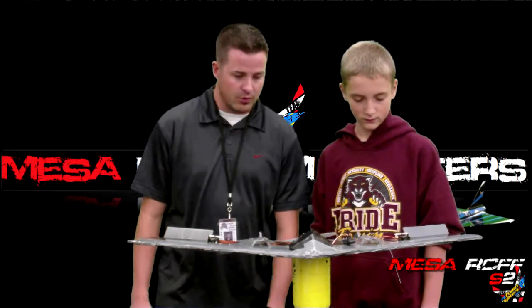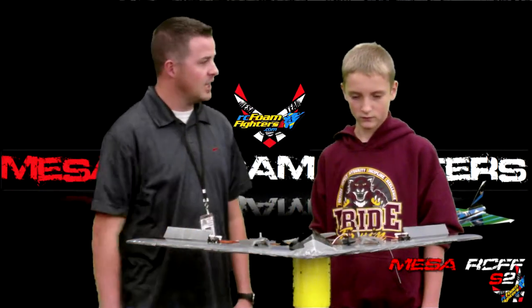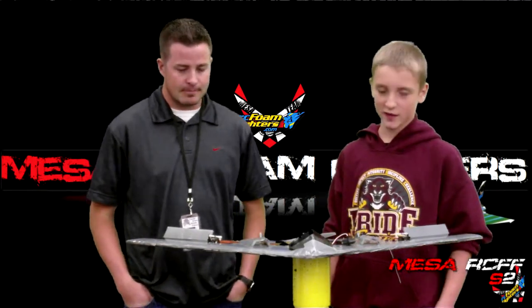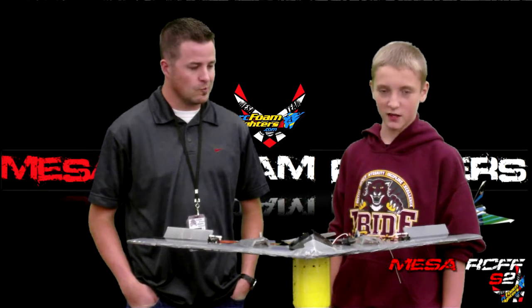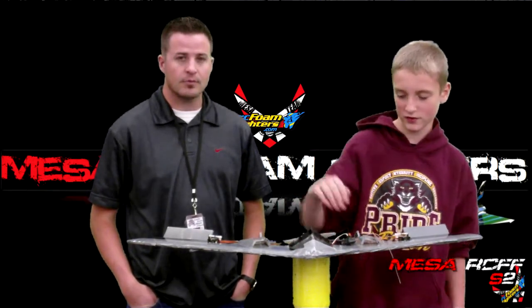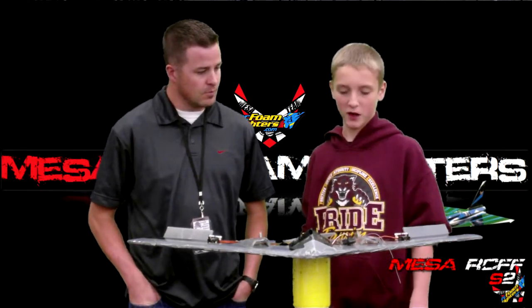Why don't you talk about the build — what were some of the good things about it and what do you plan on possibly changing in the final? Overall it was pretty good. I think one thing I've changed is maybe the canopy a little bit — maybe put some hinges up here so it just opens up, and maybe make a little motor mount area for it.